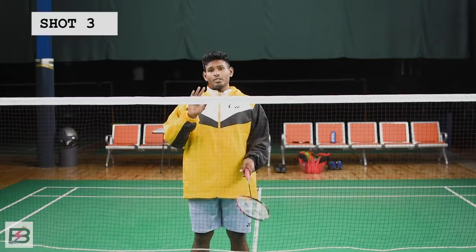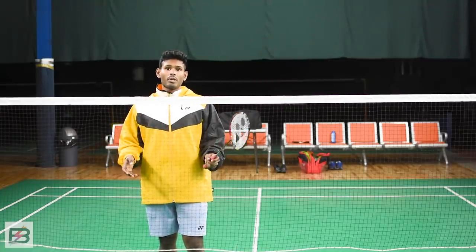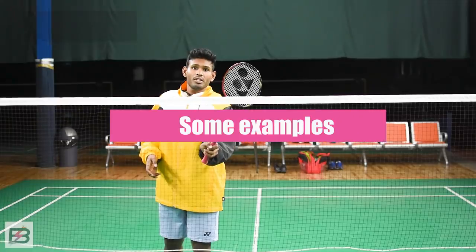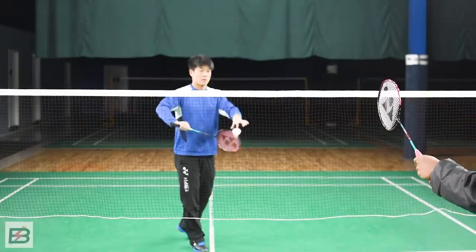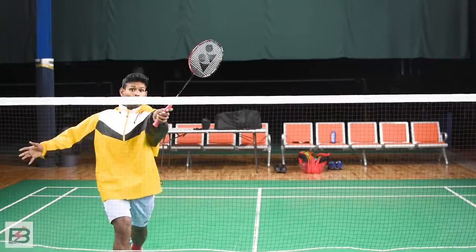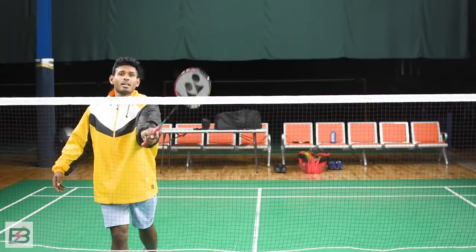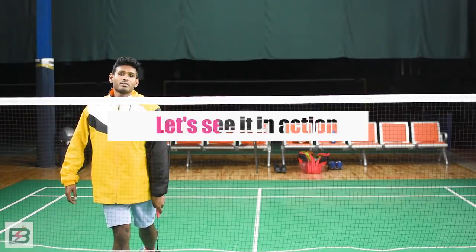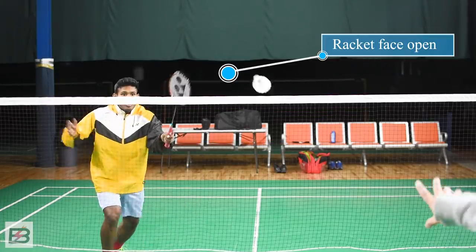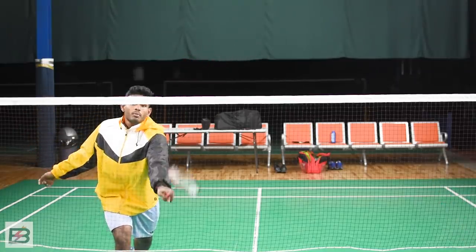The third shot is a quick little push to the body of the back player — so the back player is going to get hit right in the body. Make sure that your racket head is open and the face of the racket is facing the direction where you're trying to push the shuttle.